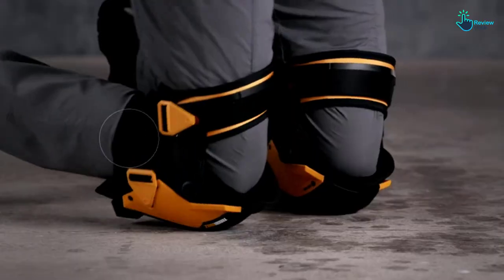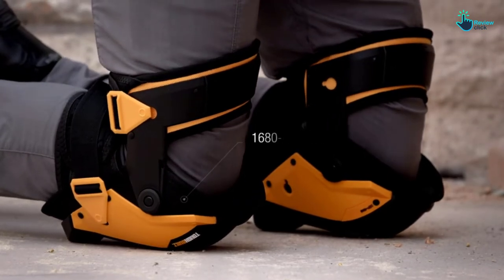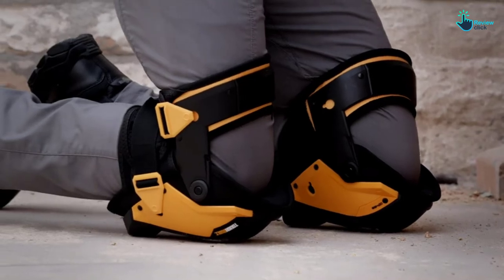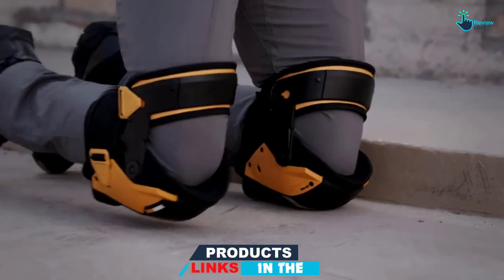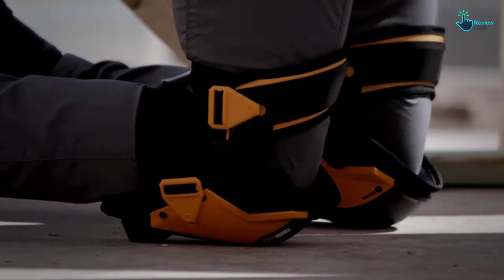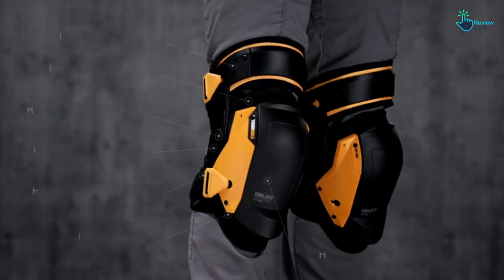These knee pads have been ergonomically made to embrace the knee, the thigh, and upper shin. What these knee pads do is maximize pressure distribution in order to make sure that you remain comfortable all day long. The elastic leg straps for this product keep the pads in place without cutting off circulation.